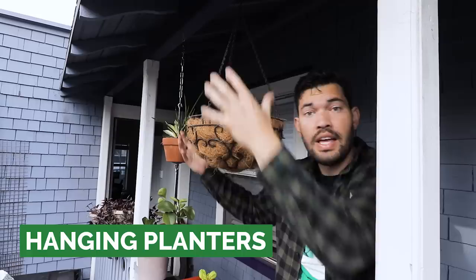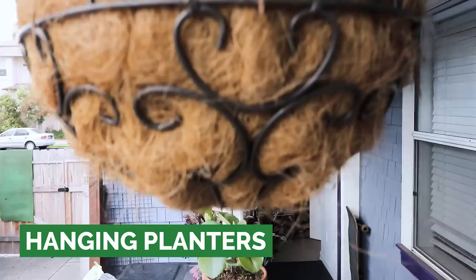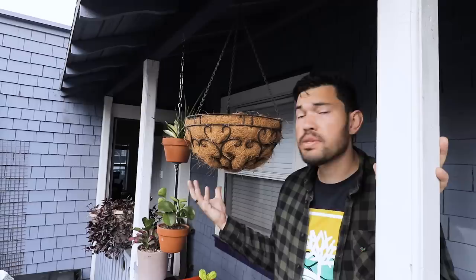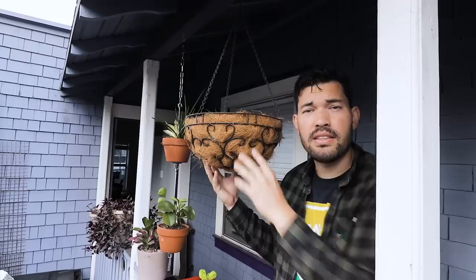Option number three is going vertical. When making use of apartment garden space, you really want to use every possible dimension. Going with a vertical hanging planter is a good idea. A lot of people have trouble with this particular style. The reason I'm showing it is: number one, it's available to most people — you could find it at your garden center almost anywhere in the world. And number two, it's pretty cheap. So if you can mitigate some of the problems I'm going to talk about, you'll be in a good spot.